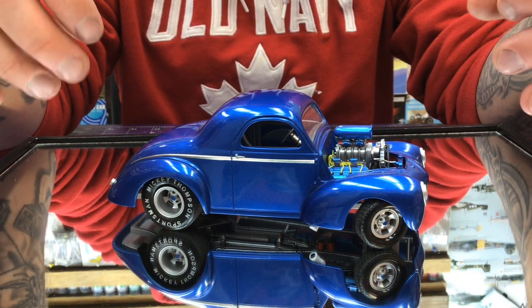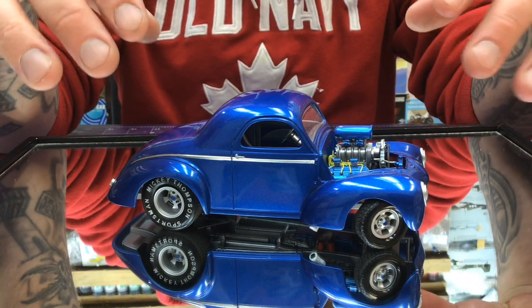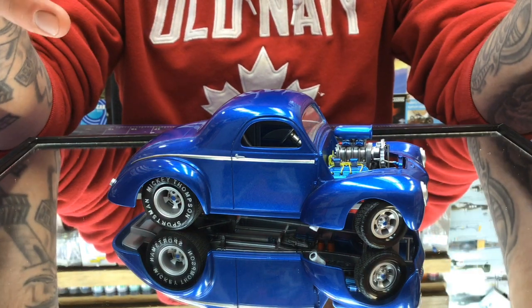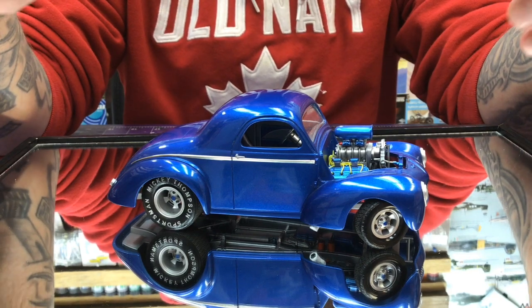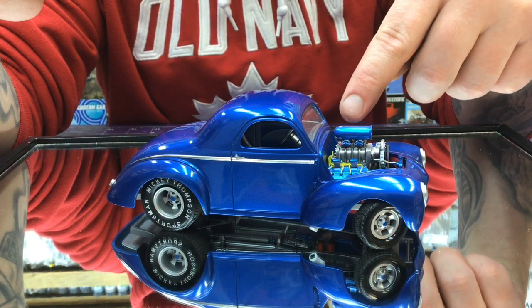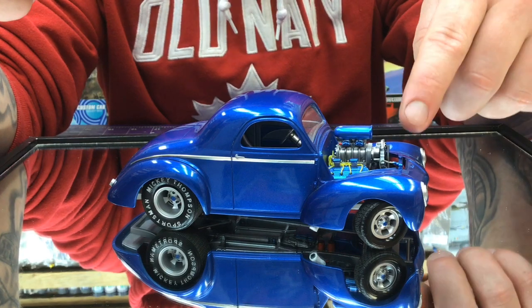We didn't modify the body, didn't modify anything special here. There's a mirror on the driver's side — we filled that in so there was no mirror hanging from it. The engine is a great engine to begin with, so we added Detail Master's wire set. We also added Detail Master hoses and fittings.